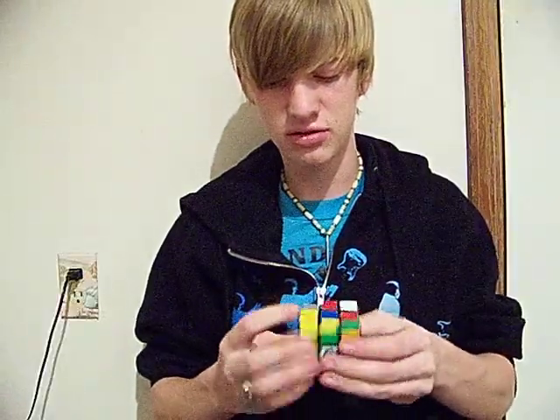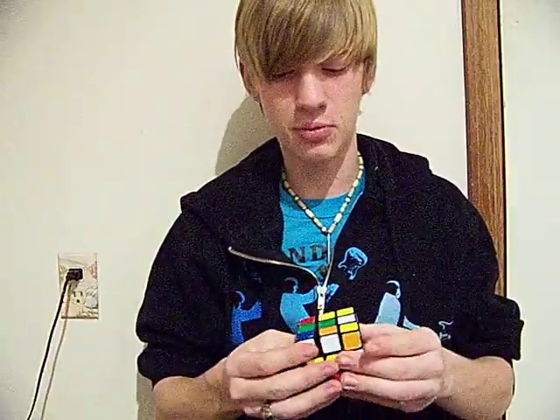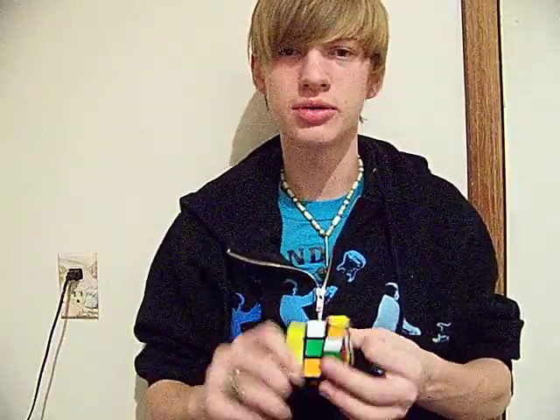I'm actually getting better. I'm doing 55-second solves just about every other time or so. I've got a couple more PLLs and OLLs to learn, but other than that, doing pretty decent. I scare people sometimes at work because I'll bring this along. I'm teaching this one girl — she's had hers for like eight years and she's just mad because I can do these things, so I thought I'd teach her, help her out.